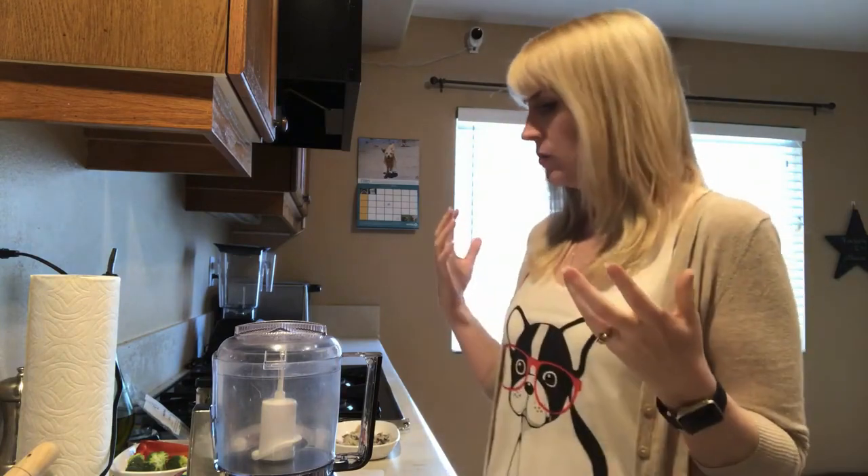Hey, I'm Jessica, the Furry Family Coach. In this video we're going to be making a completely balanced homemade meal for your dogs — you can serve it either raw or cooked. I want to give credit for this recipe to Dr. Karen Becker and Rodney Habib, two people who are at the forefront of changing how we see nutrition for our dogs and cats, and two really great advocates for our pets.